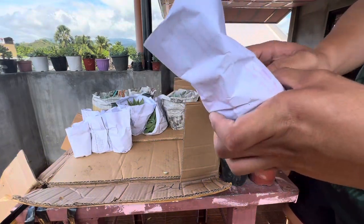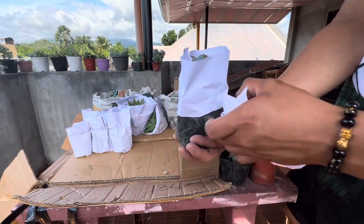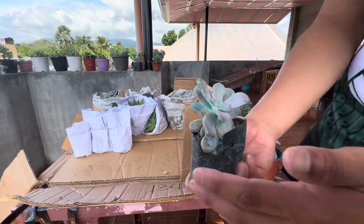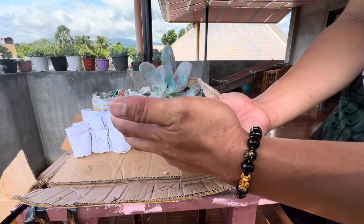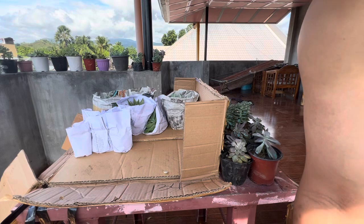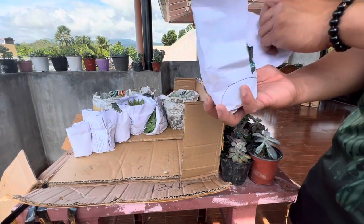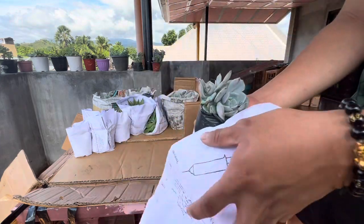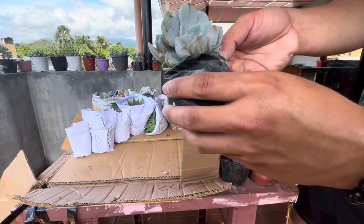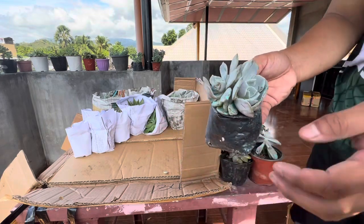Murasaki, Murasaki — 30 or 25 pesos I think. I can use this for propagation already because the stem is big. And this one — I forgot the name, guys, first time ko rin. Parang ang ganda kasi dry yung soil, it's not compact, but the plant is compact. This is good.